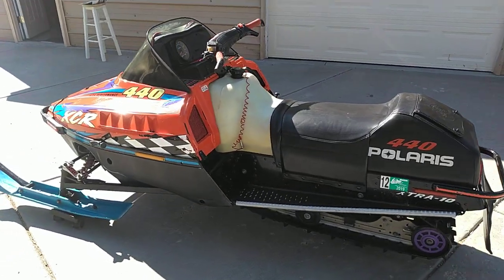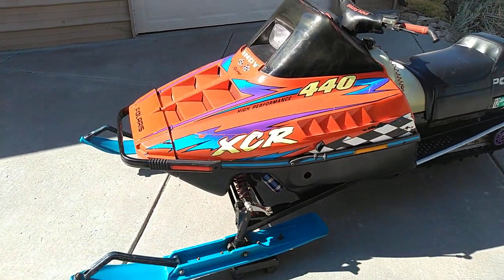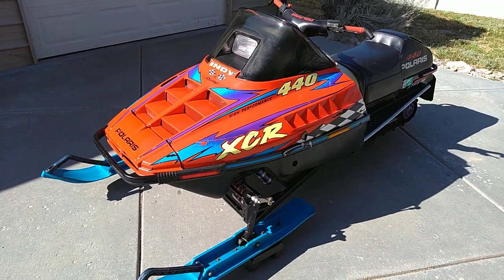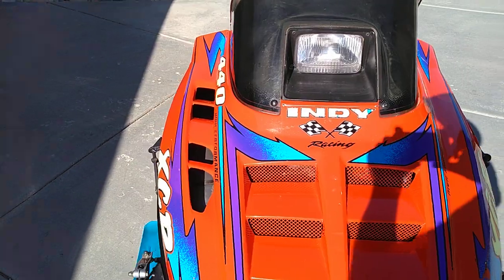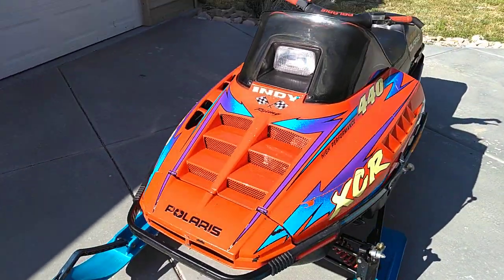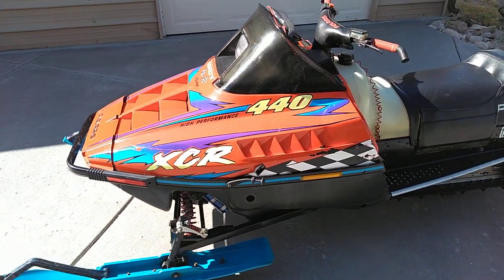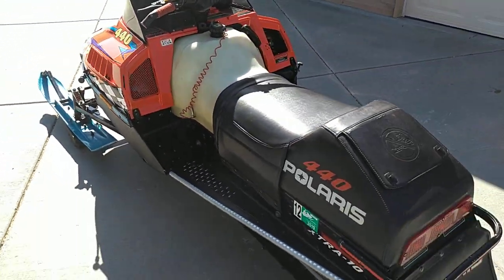This is a good survivor — the one I have here doesn't seem to have ever been stored outdoors. There are a few changes from original. You might notice the yellow decals on the XCR and the 440, and on the Indy there. I heard those were stickers given to the factory race program school, and when drivers went they gave them a set of those decals to help them stand out.